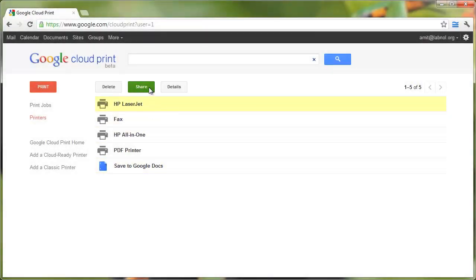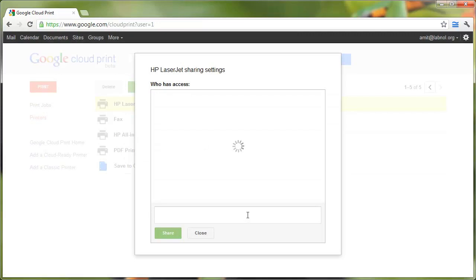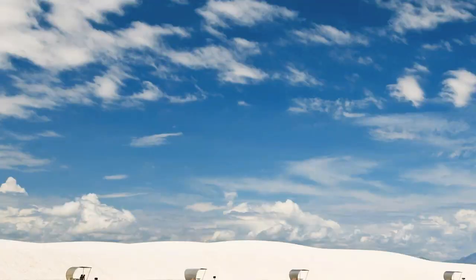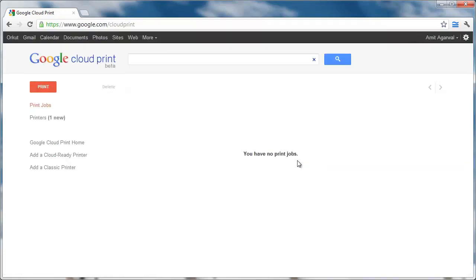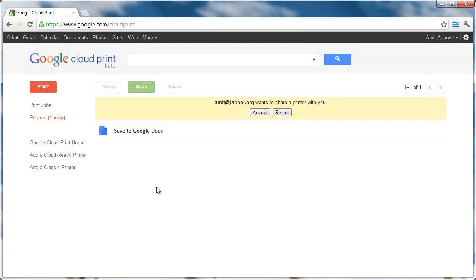So let's see how we can set up printer sharing using Google Cloud Print. Go back to the Google Cloud Print website, select the printer that you would like to share, and click the Share button. Now type the email address of your friend and click Share. It's almost as simple as sharing a Google Docs document with your friends. Your friend — who can be in any part of the world — can simply sign in to the Google Cloud Print website and he'll see a request under the Printers tab. Once he accepts that request, he'll be able to send print jobs to your printer from his computer from anywhere, just like you do.